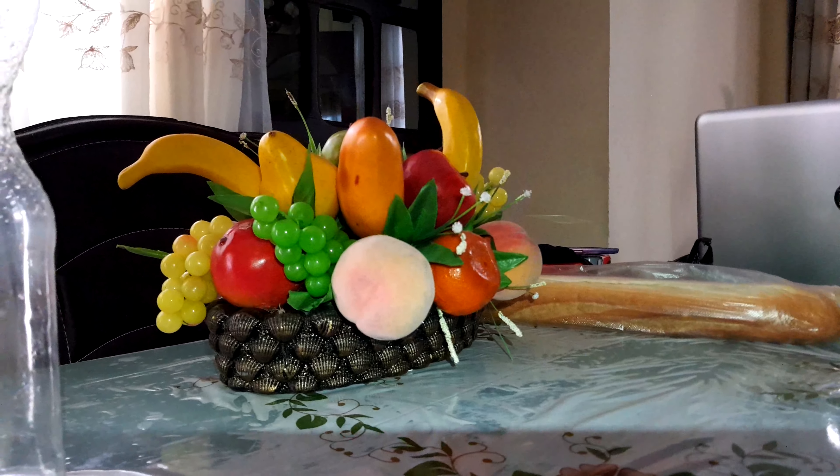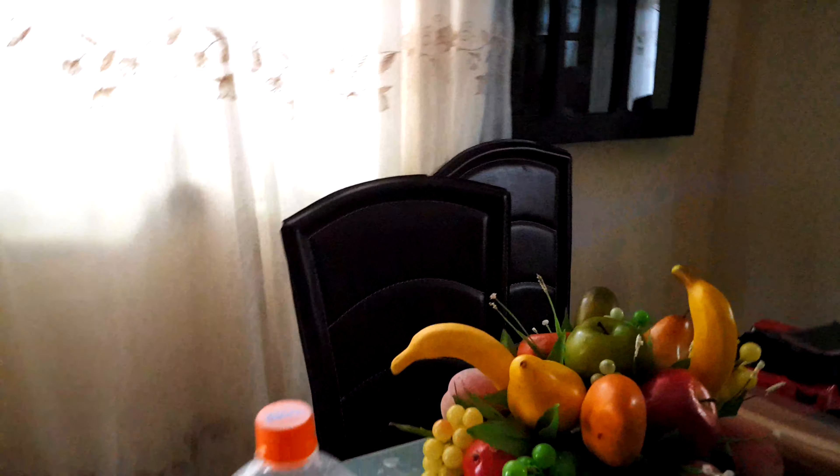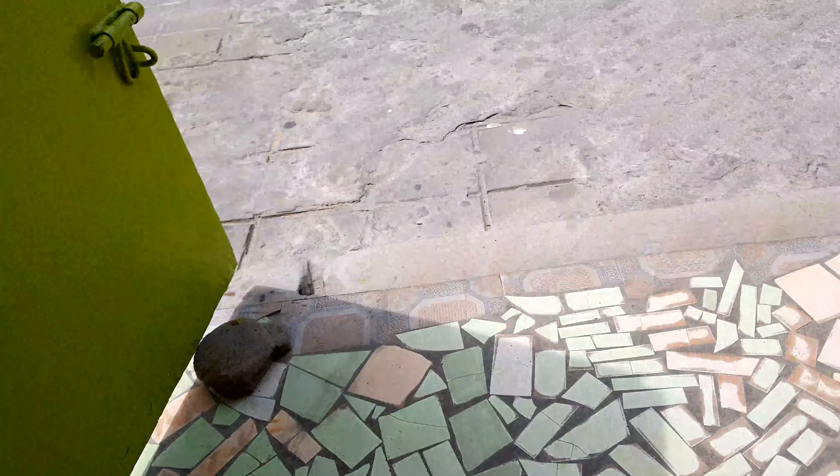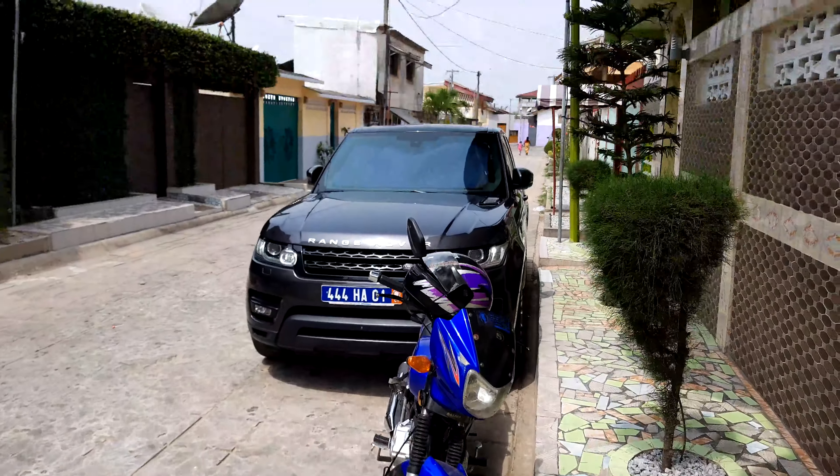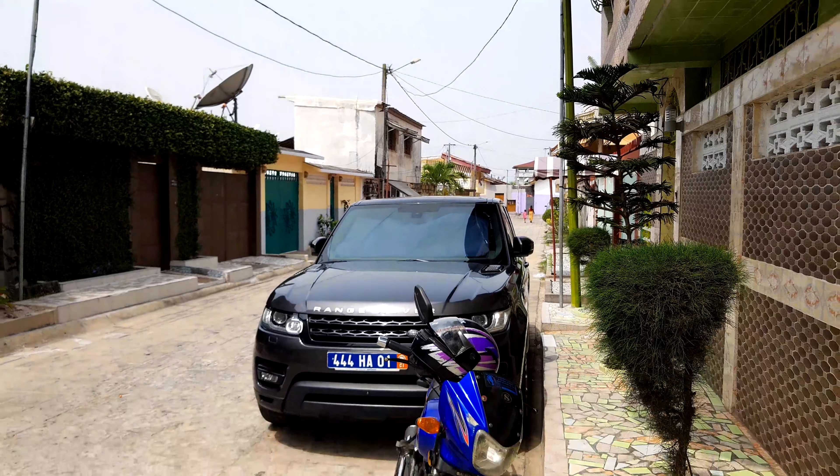I will show you this video right now. As you see, I'm ready to work — let's work. This is 4K video, bro, 4K videos — so great!